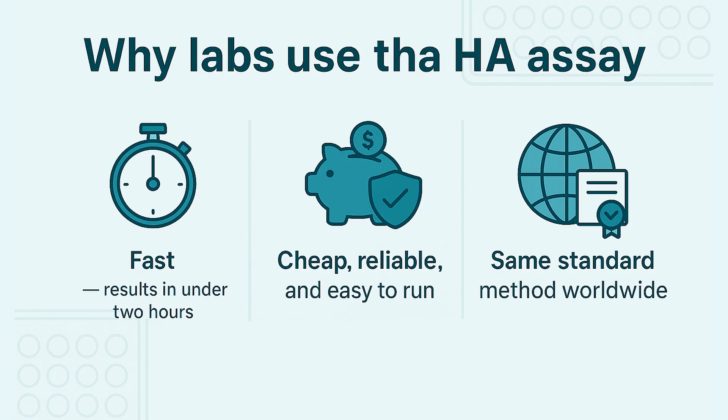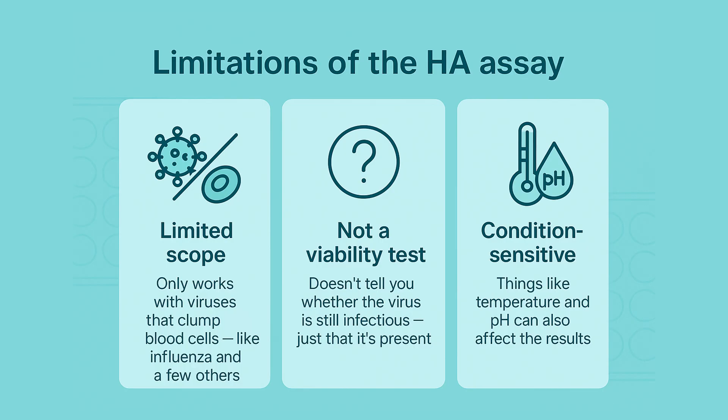But like any technique, it has downsides. It only detects viruses that agglutinate red blood cells, like influenza and a few others. It measures binding, not infectivity, so it doesn't tell you whether the virus is still infectious — just that it's present. And it's condition sensitive: things like temperature and pH can also affect the results.